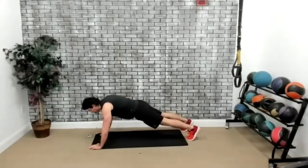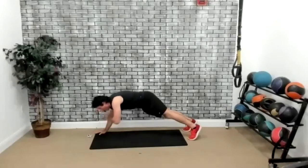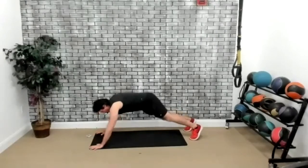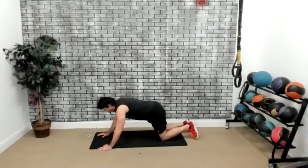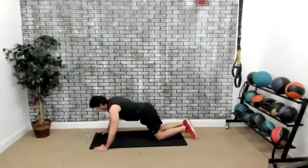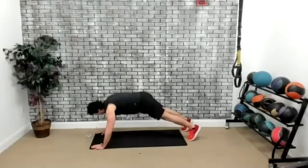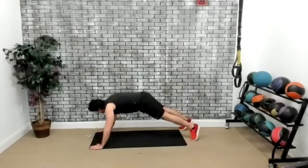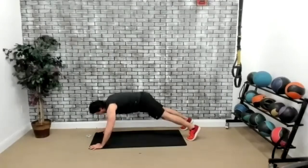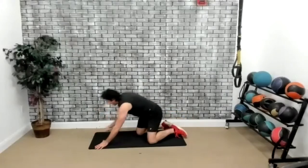Now we're going to do our push-up position taps — not a push-up tap but a push-up position tap, just like this. Three, two, one, go. You could also do it on the knees. Make sure your back is straight. Right after this one we're going to crush the chest again — this is just a little break, if you will. Ten seconds. Five seconds. Two, one, and time. Beautiful.